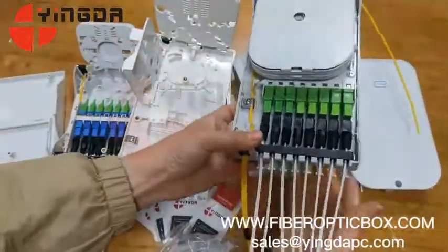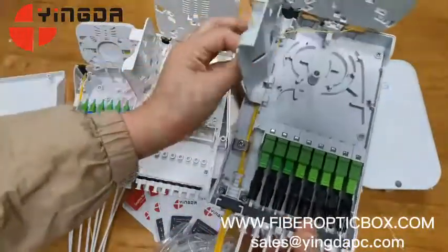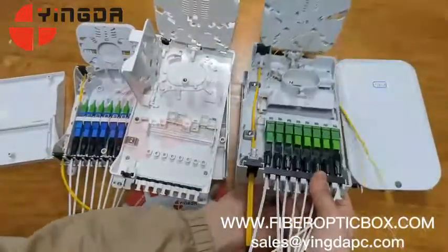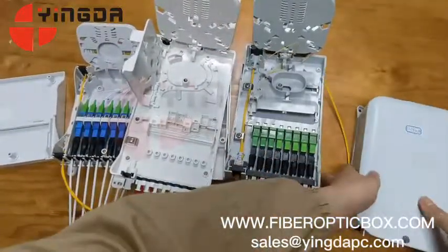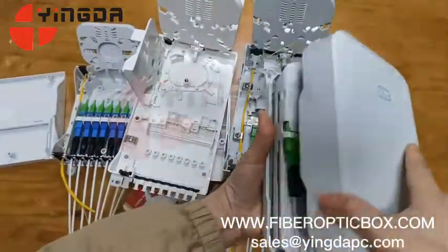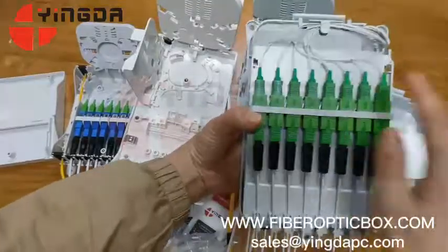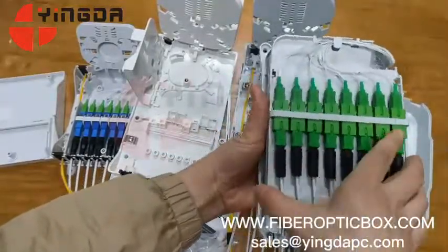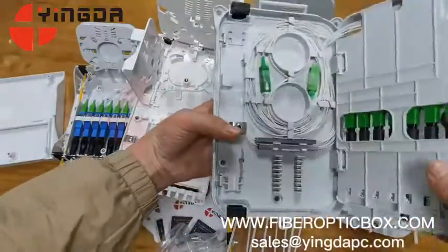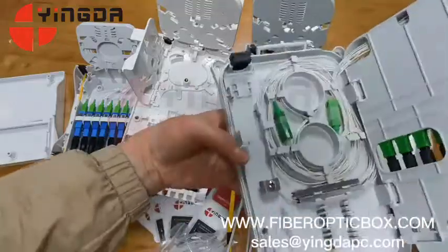The internal is the same — two trays, the same layout. One cover, and this is the cover for splitter output. Eight pieces per tray, one tray with eight pieces. Another tray, and the bottom is for two splitter tube fixings and 16-core fusion here.